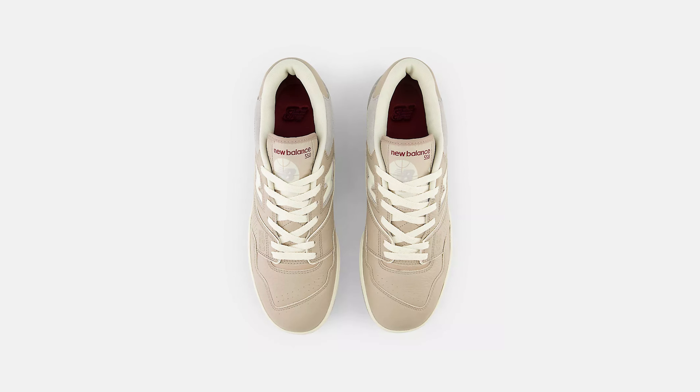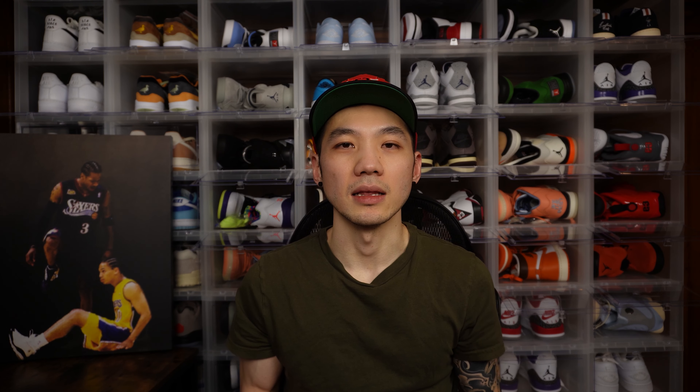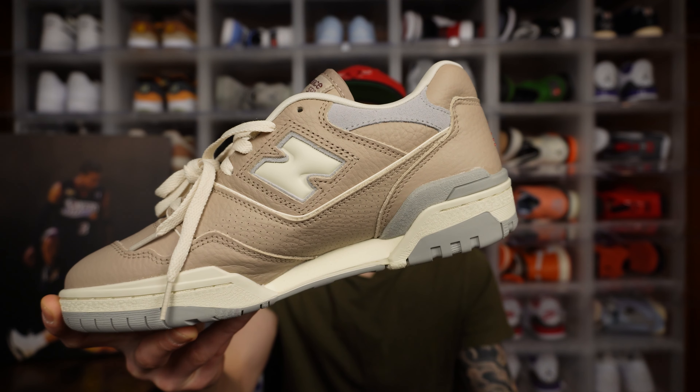Three things I love about this shoe. The 550 silhouette is inspired by a classic basketball design, and what I love is the basketball on the tongue of the shoe. As someone who played basketball for most of their life and is a huge fan of basketball, I really like that touch.